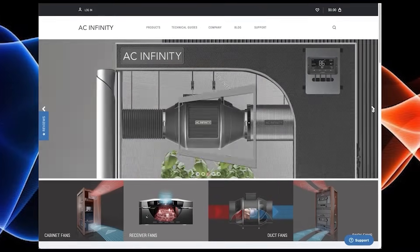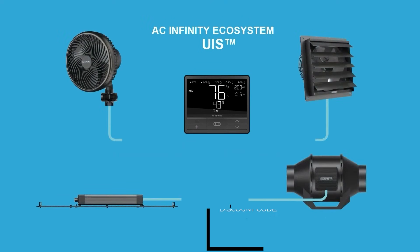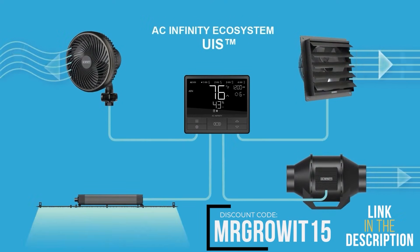This clip is brought to you by AC Infinity — use discount code Mr. Grow to save 15% on any of their products.